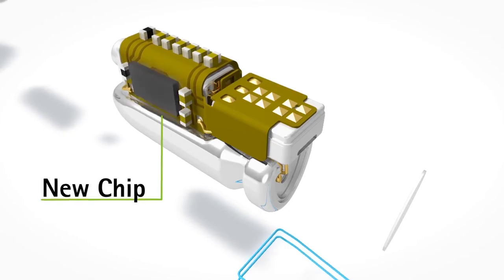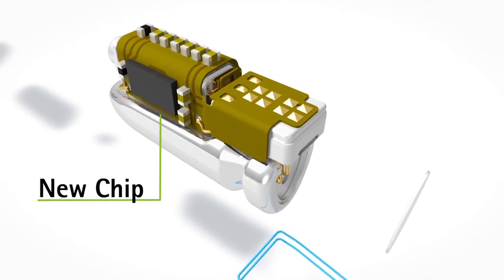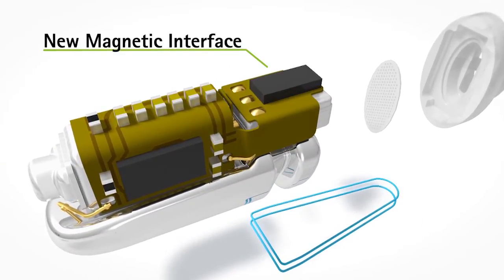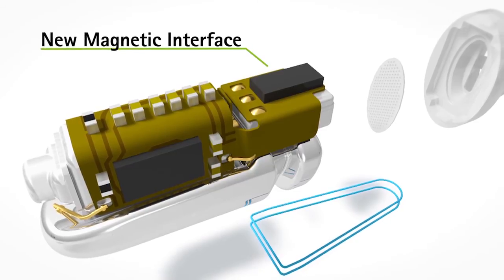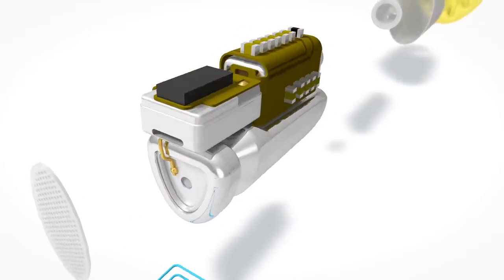The Lyric chip is designed for deep in the ear canal processing and for low energy consumption. Lyric 3 features a new chip allowing more programming options and enhanced configuration. With Lyric 3, we also have a new and more reliable magnetic interface to the programming wand and the SoundLink — a state-of-the-art component used in other Phonak products.